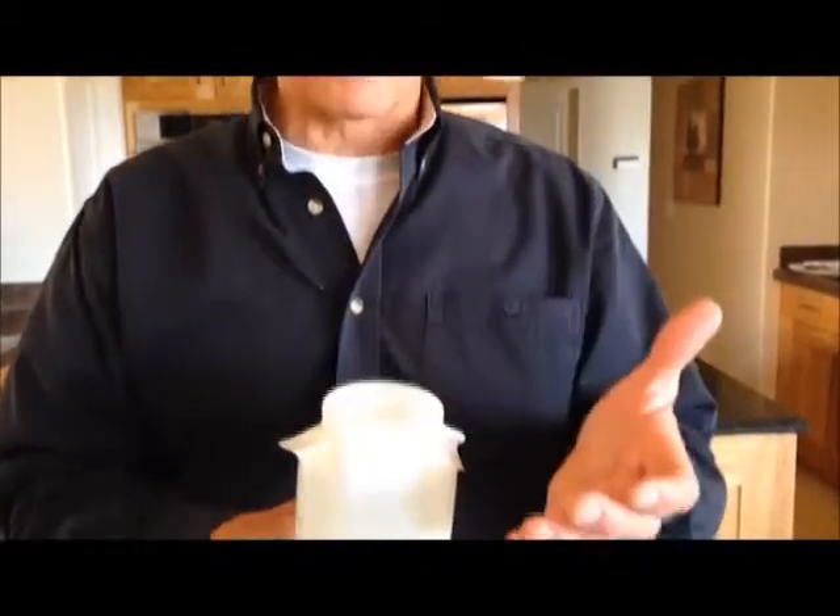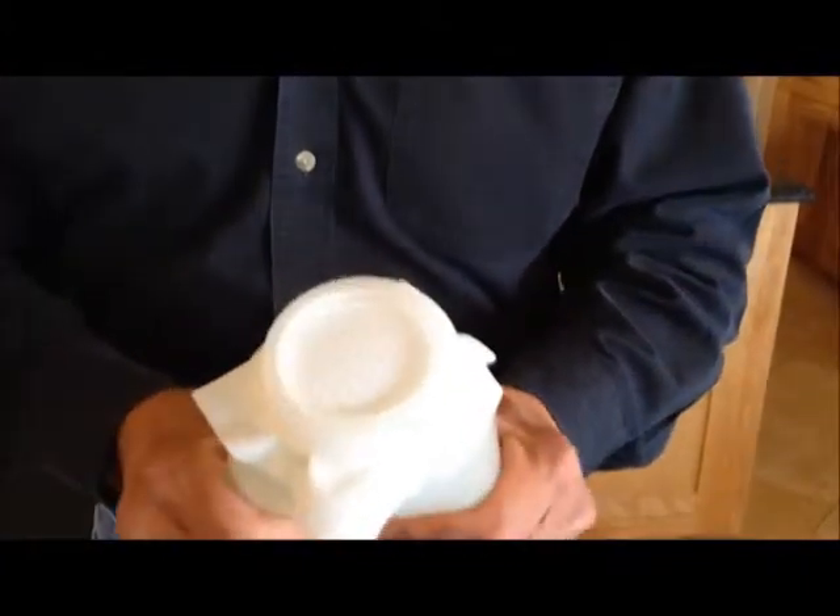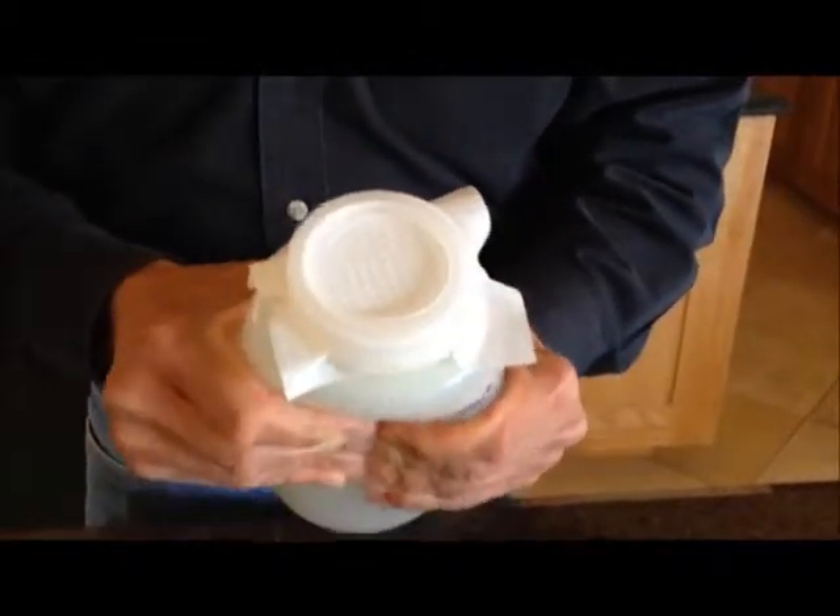We expect two primary things from a weather barrier. One is to stop air from leaking through the material. I'm going to squeeze the air out of this bottle — if this wrap was performing as a weather barrier, it would stop air leakage. Watch what happens when I squeeze the bottle. Air leaks right through the holes in both directions, obviously not stopping wind-driven rain.